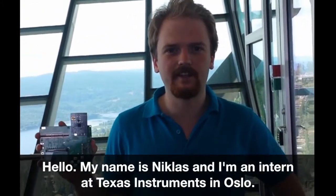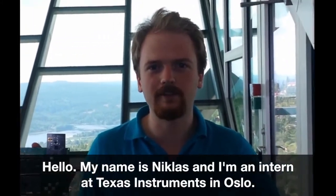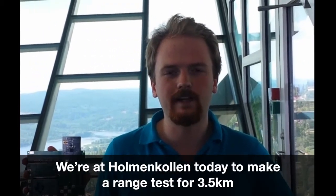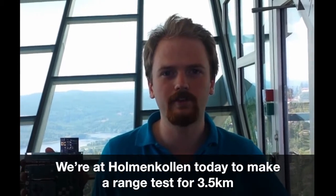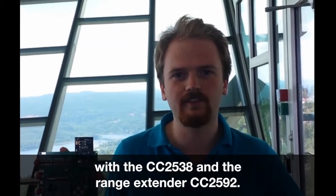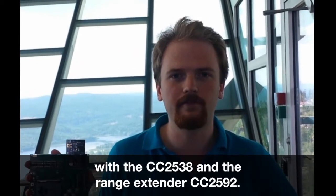Hello, my name is Niklas and I am an intern at the Texas Instruments school. We are in Poland today to do a range test for 3.5 km with the CC2538 and the range extender CC2592.